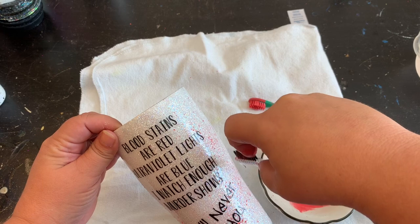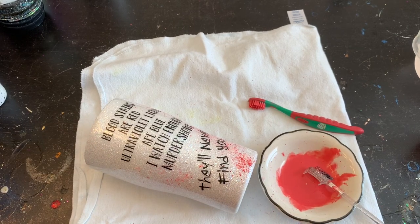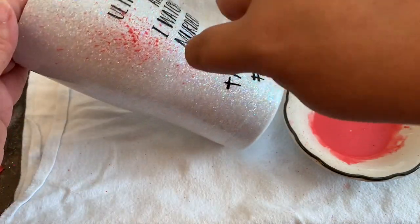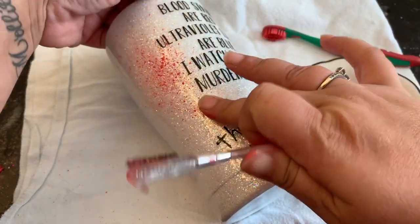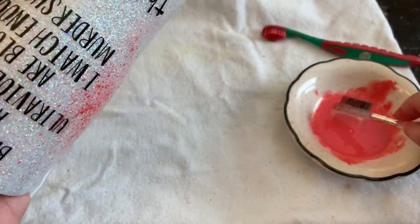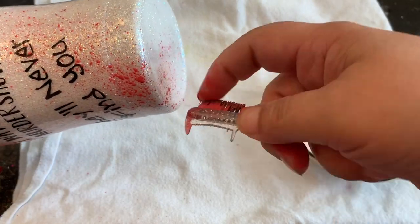As you can see, the eyebrow brush provides more of that splatter look that you see in the shows, and I kind of like the way that looks. I accidentally got a big drop on there, but because it's still wet I'm just going to wipe it away with my finger — and there you go. We'll come back through after we add the splatters and do some big drips on it.